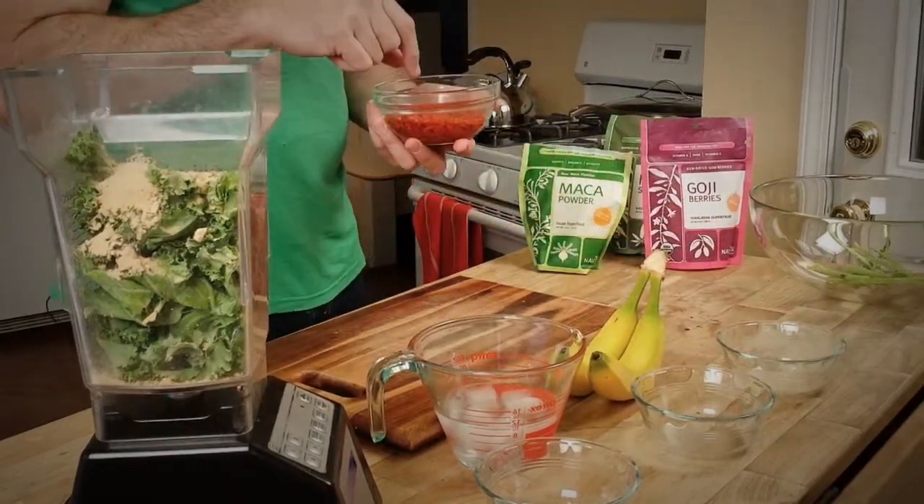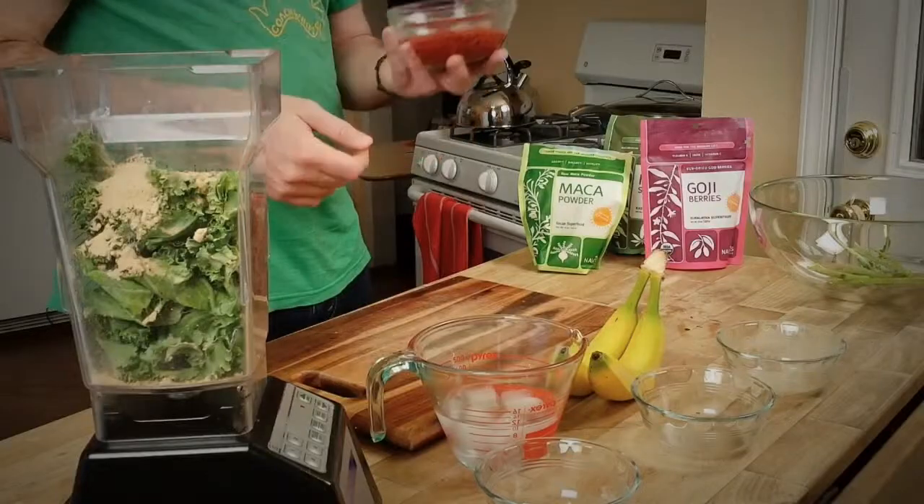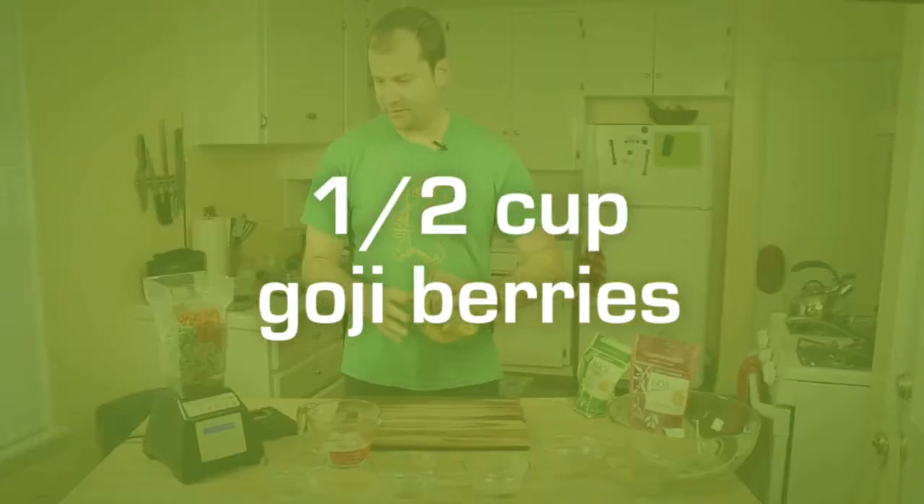And goji berries — out of the package they're kind of dry and hard, but if you soak them in water for an hour beforehand, they get nice and soft like this. Ideal for smoothies.